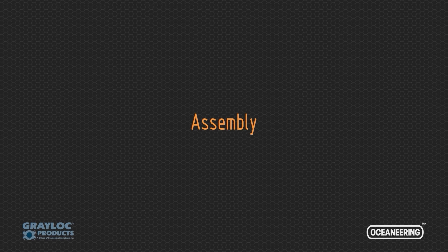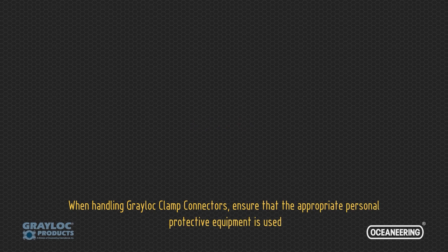In the assembly phase, proper alignment and lubrication of the hubs, seal ring, and clamps are required for establishing a secure, leak-free connection. When handling Greylock clamp connectors, ensure that the appropriate personal protective equipment is used.